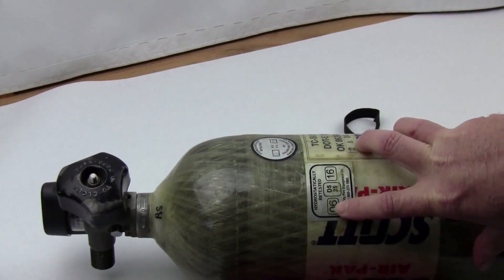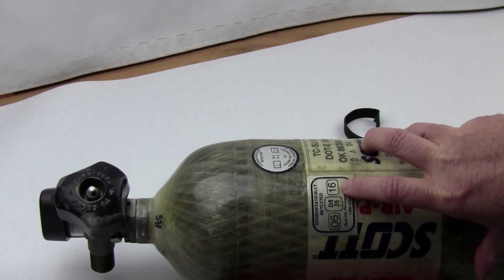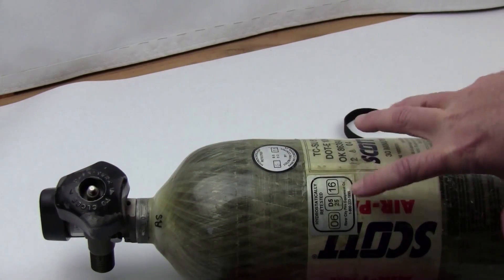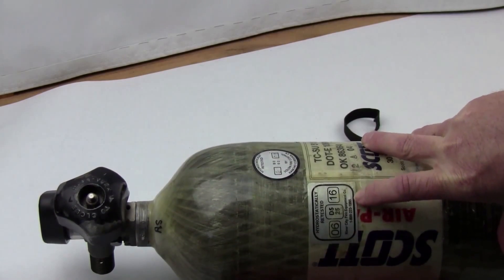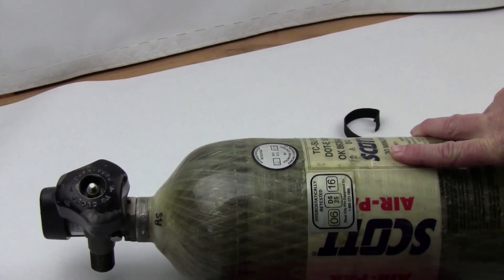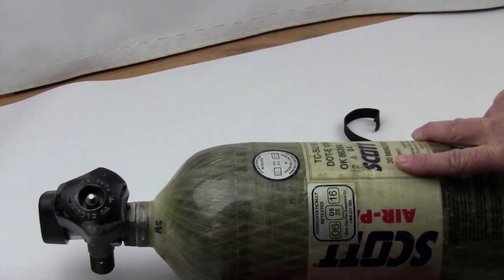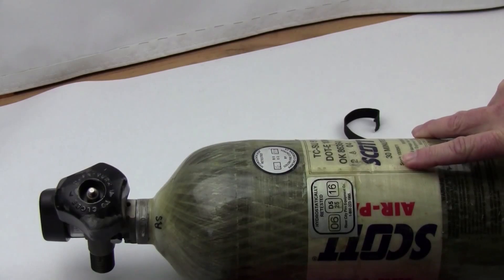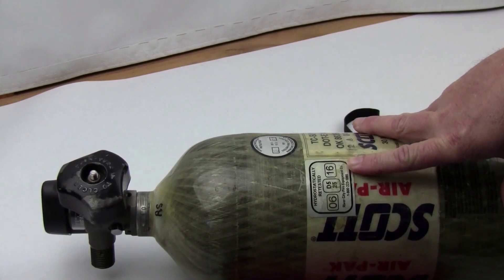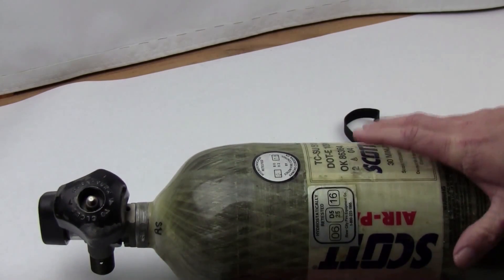Here's an example: this tank has a hydrostatic test date of June 2016. I bought it in 2016 and had it hydro tested just to make sure everything is good to go. The cost to get a tank hydro tested runs anywhere from $25–$29 up to $35. For a super large steel tank we just paid $43 to get one hydro tested. I've never seen one fail — these things are pretty reliable.